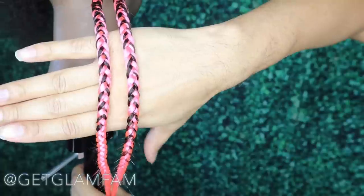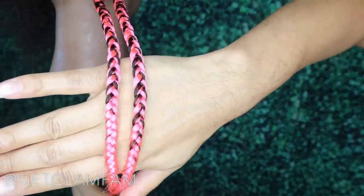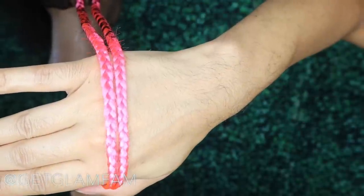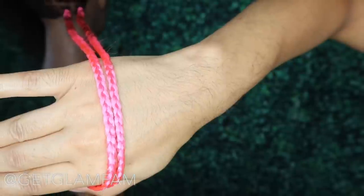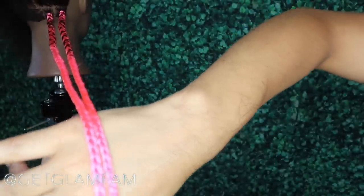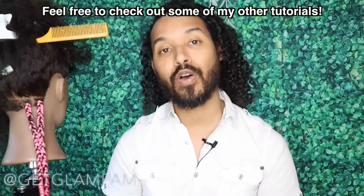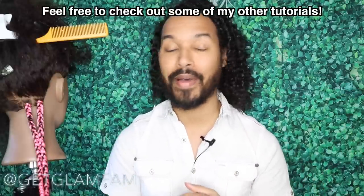That is our finished look. Let me go ahead and show you — this is how the braids are turning out with no product at all, so of course you get even smoother results with a product. I hope this has been helpful — let me know in the comments below. If you've mastered this and want to learn how to do box braids, I'll link a tutorial in the description below. Until next time, take care, God bless, and stay glam — you know I love you, bye!